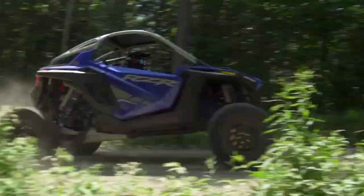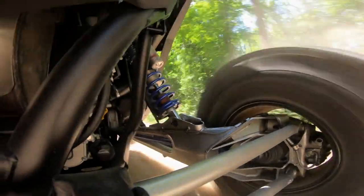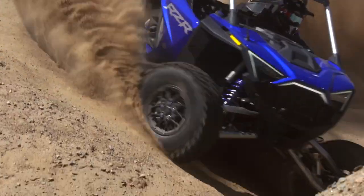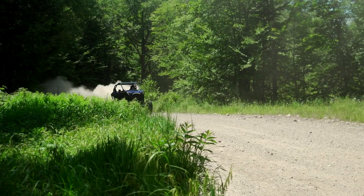This is the most serious side-by-side ever produced and sold by a manufacturer, and not just by a little bit. This side-by-side right here rewrites the rules we all thought were being played by and sets a whole new standard for the future of manufacturer-built off-road vehicles.